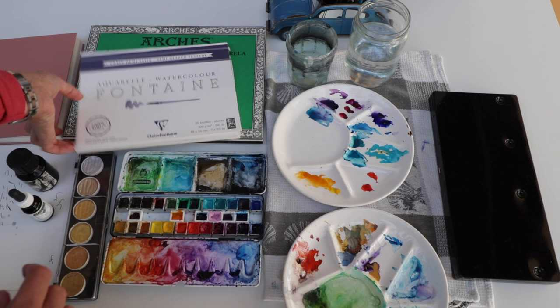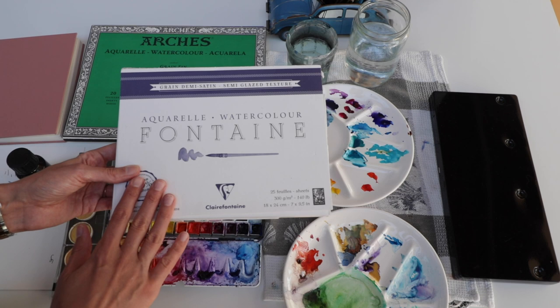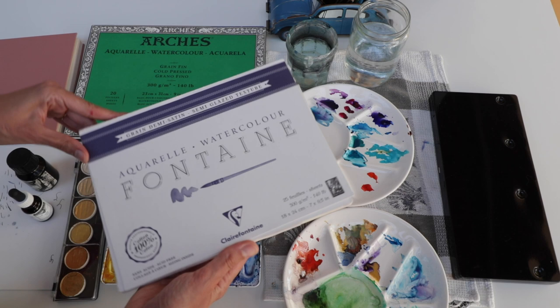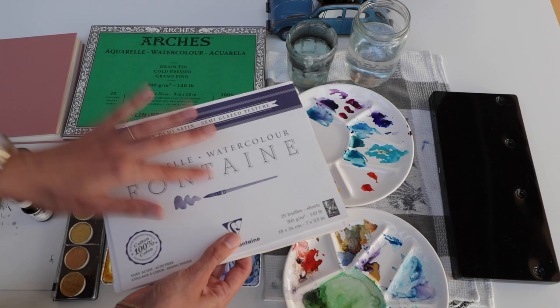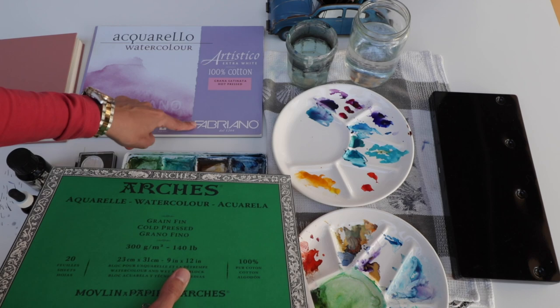In terms of paper, what I use most is this French brand. What's really important is that it's 100% cotton — I'm very adamant about that. I personally prefer a smooth texture, so I'm more into hot pressed. This one is actually between hot pressed and cold pressed, so it has a bit of tooth but not much. Honestly, it's my favorite paper — the one I use the most. I have some Arche as well, which is cold pressed and very high quality, though not my favorite.